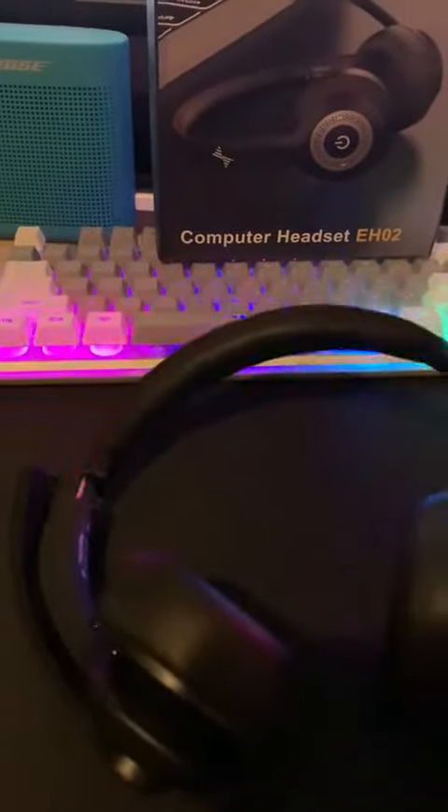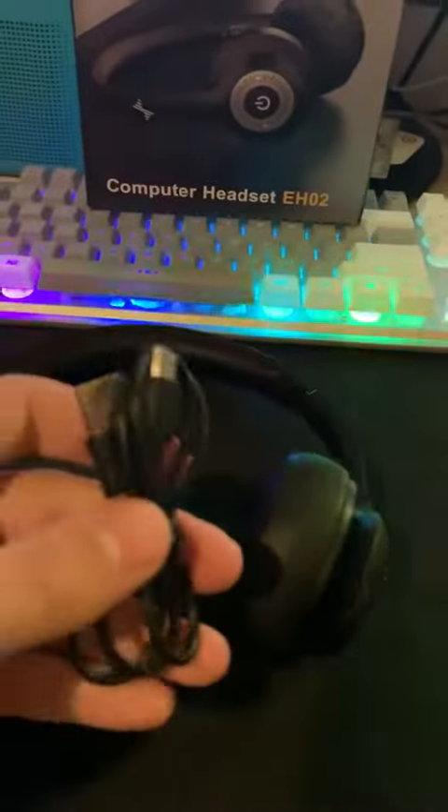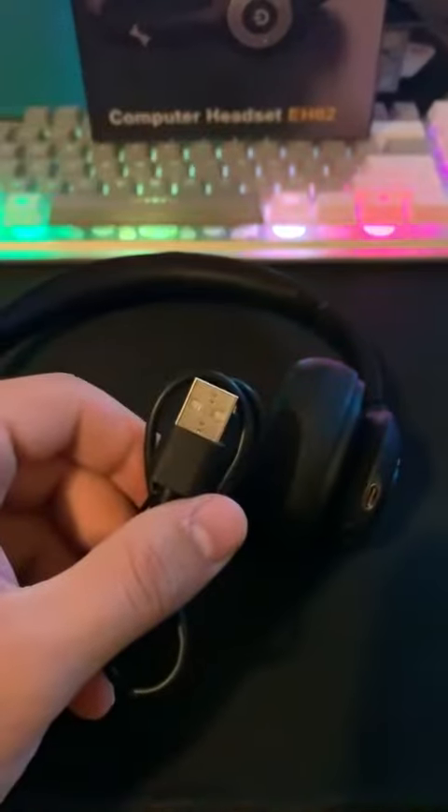The bass is really nice too — there's no weird vibrations, it's just nice crisp bass, which is awesome. They're battery powered and come with a Type-C charging cable. Overall, I'm giving this five stars — this is awesome, thank you.